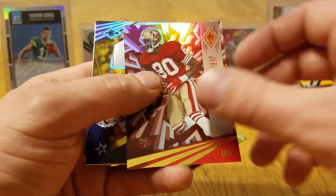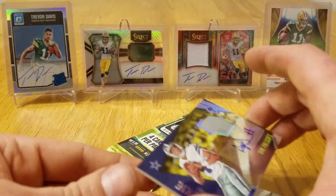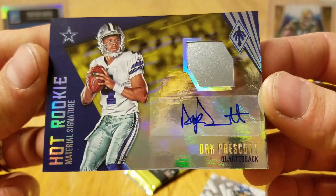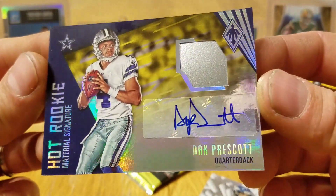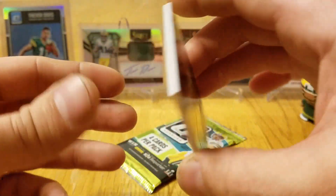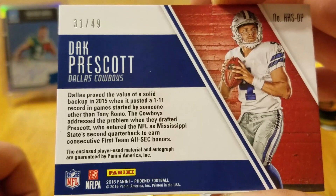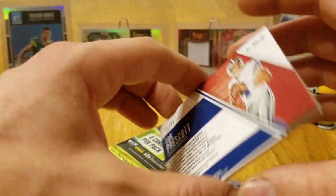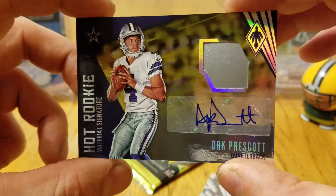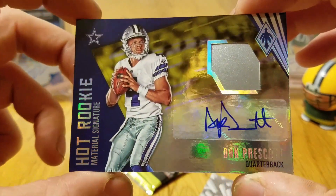Jamal Charles, nice Jerry Rice. Whoa! We got a Dak Prescott Hot Rookie Material Signature! Oh man, oh Lord. Look at that — 31 of 49. Goodness gracious, the Loot Locker with the Kaboom!